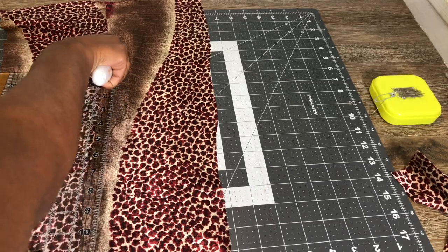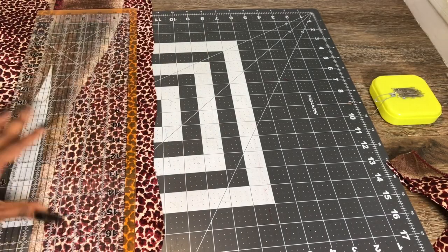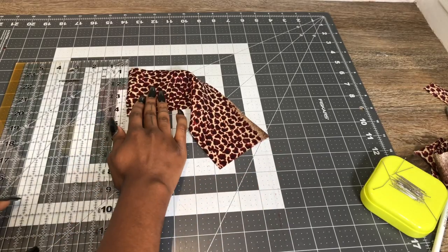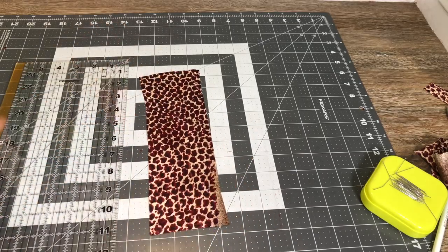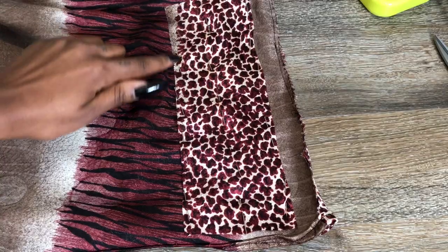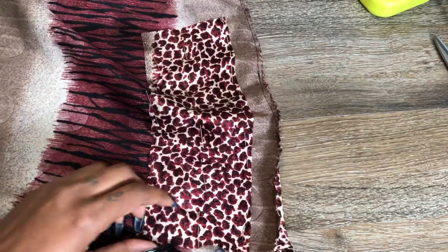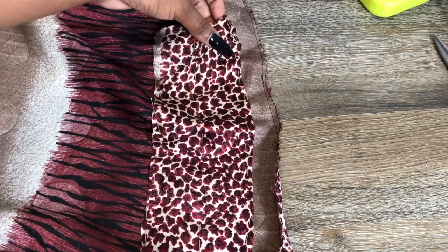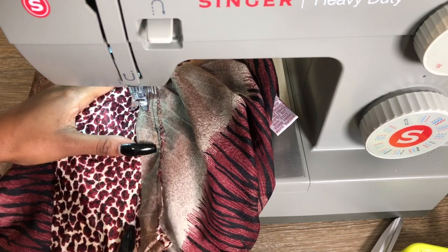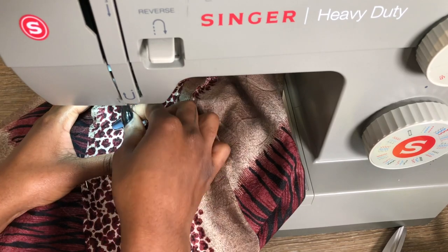Now it's time to make the casing for the string part. I'm just cutting out a rectangle — I think it was 11 inches long and 4 inches wide, but you can make it however long you want. Pin it down the side and in the middle — you want three straight lines. Sew a straight stitch on the side, in the middle, and on the other side. Do not sew the top part.